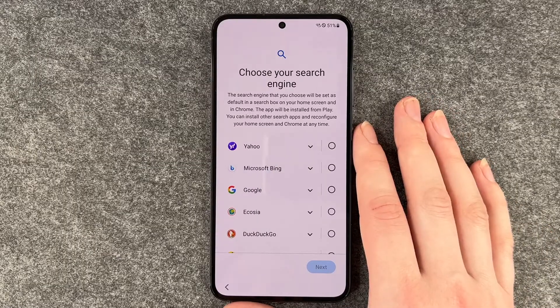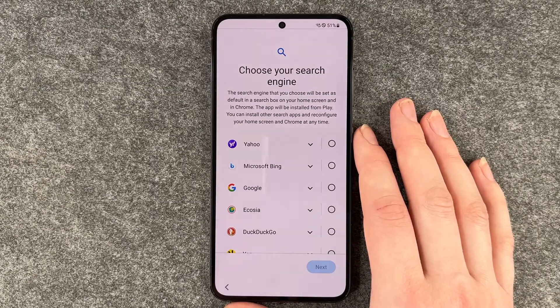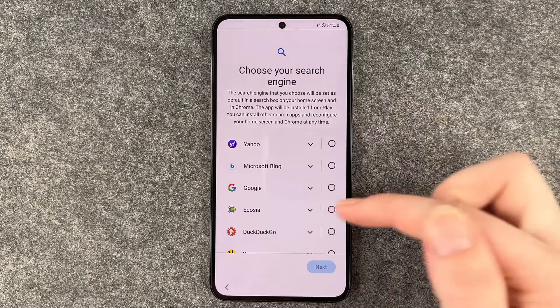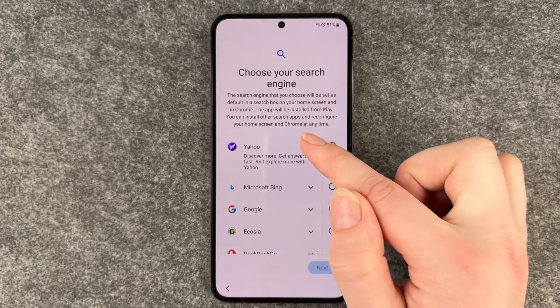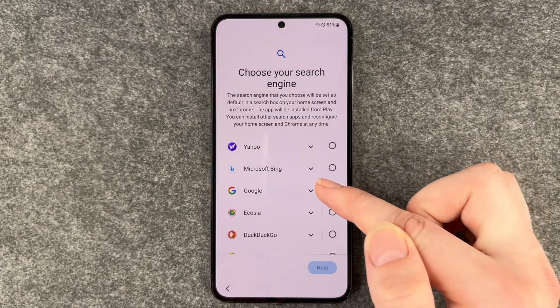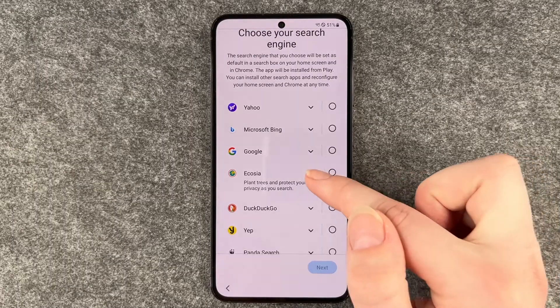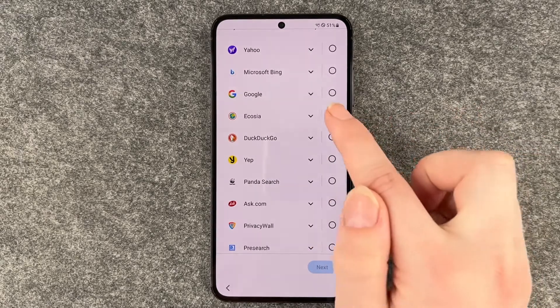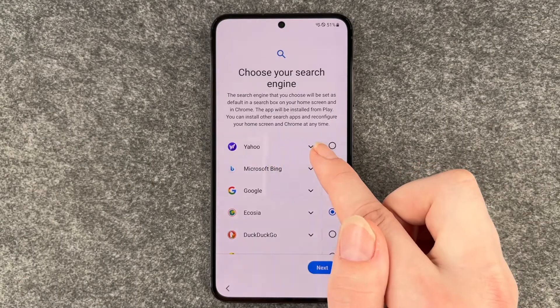Choose your search engine. The search engine you choose will be set as default in the search box on your home screen and in Chrome. You can install other search apps and reconfigure your home screen and Chrome at any time. You can choose between several search engines — for example, Ecosia plants trees and protects your privacy as you search. Sounds pretty good, we're gonna go with that for now, but you can reconfigure at any time.